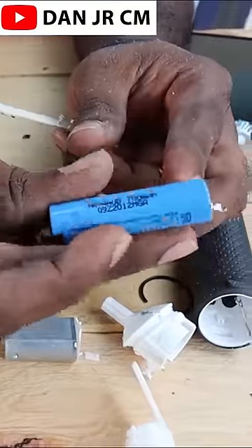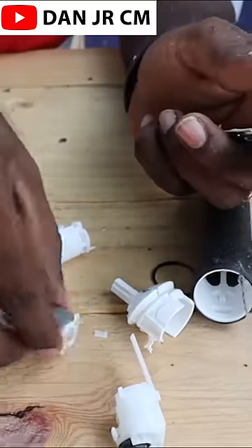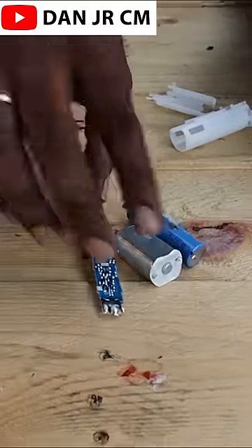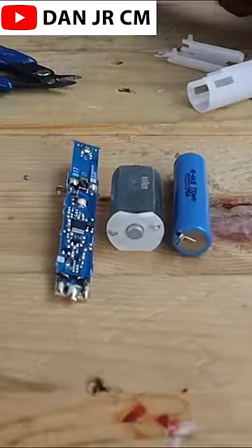There is a battery of 700 mAh. Battery, motor, and a circuit board. It costs 1200 rupees.